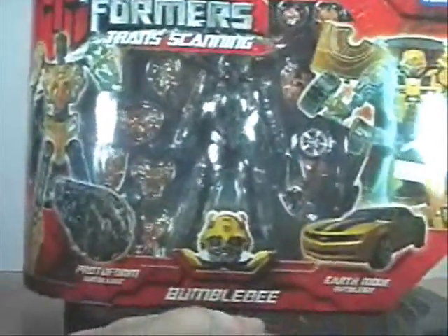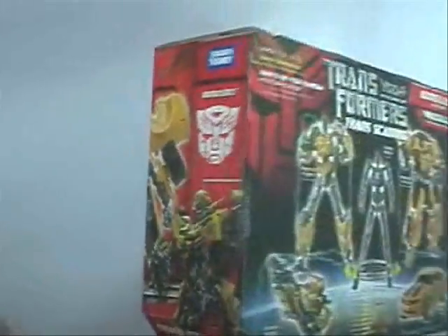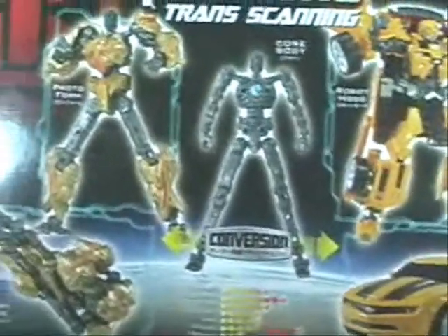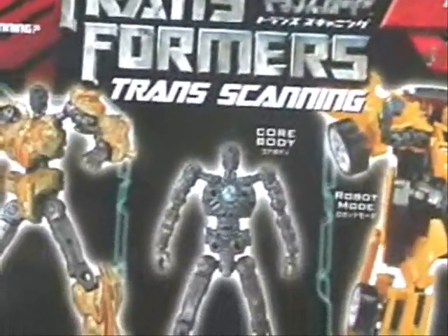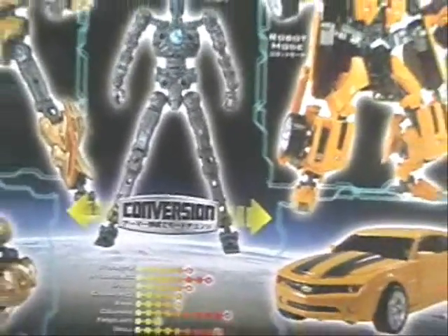Trans-scanning protoform earth mode. Tomi Takada, here he is in the back. What's the trans-scanning? Conversion. I guess conversion is better than trans-scan. I don't know. I hope they make a whole series of these guys, but the core body looks the same. Let's take him out and play with him.